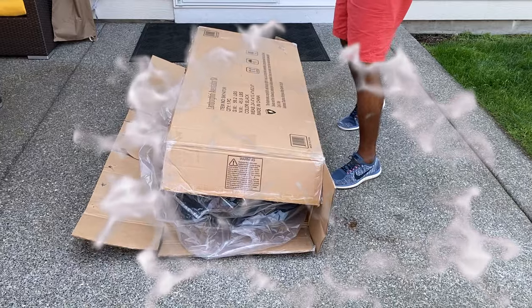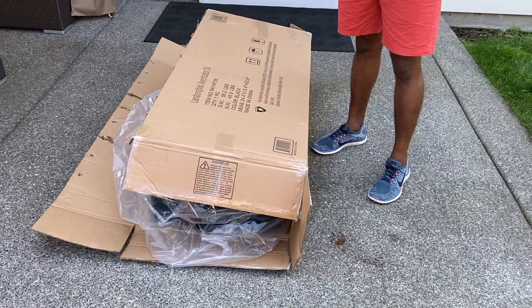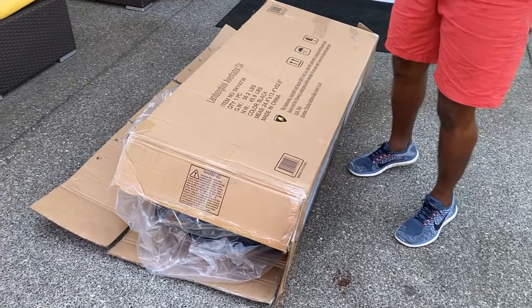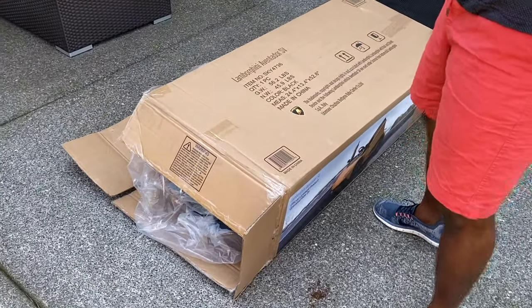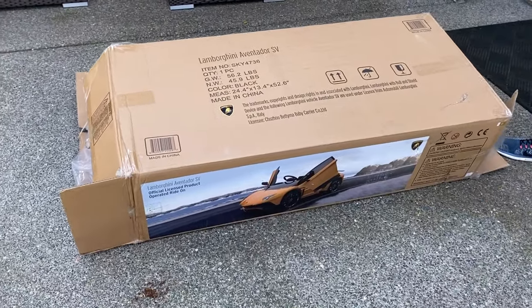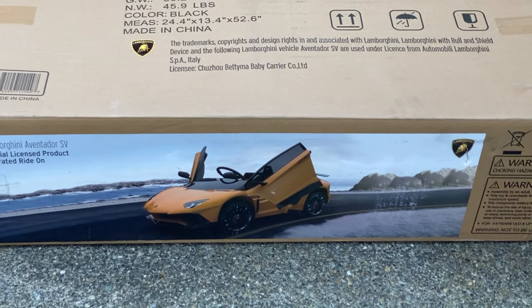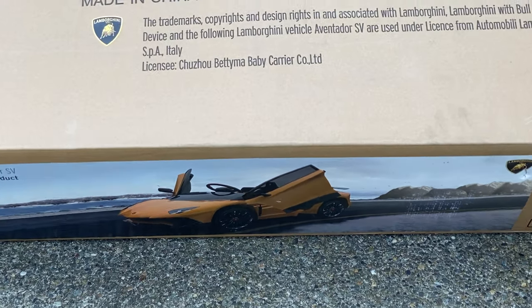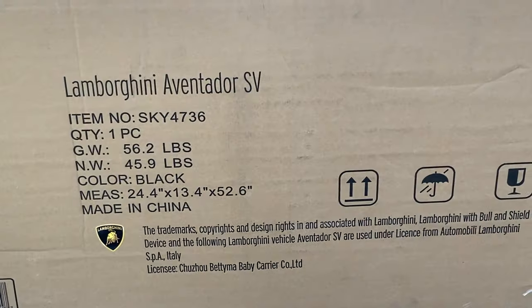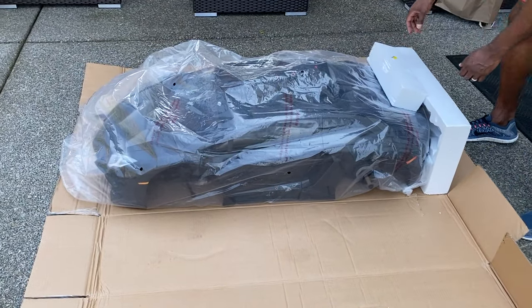Today we received our daughter's first Lamborghini Aventador SV, and we're about to unveil it. This is for her second birthday — she's only two and she's getting her first Lamborghini Aventador. Let's unveil it.